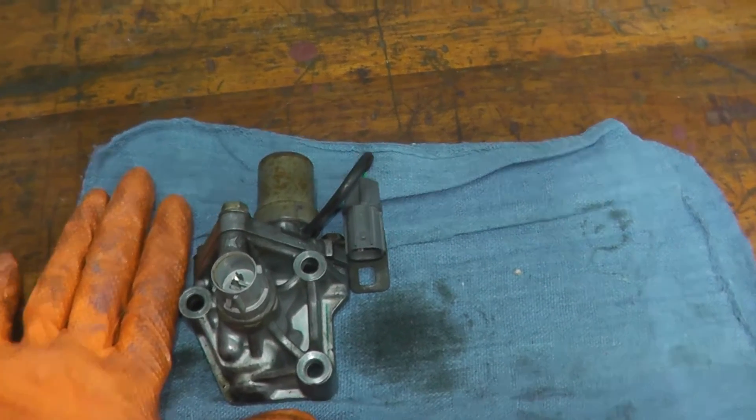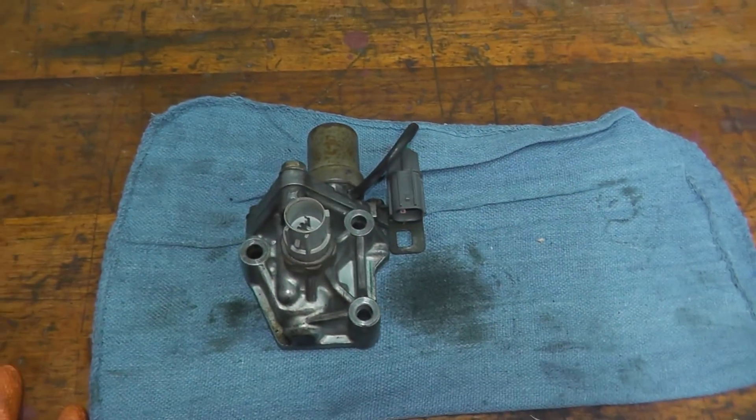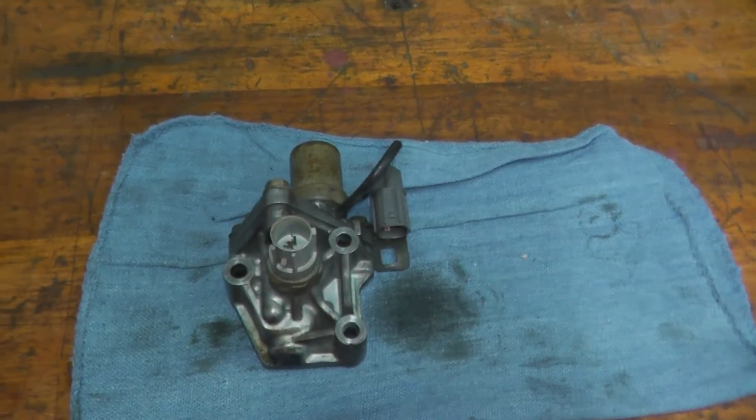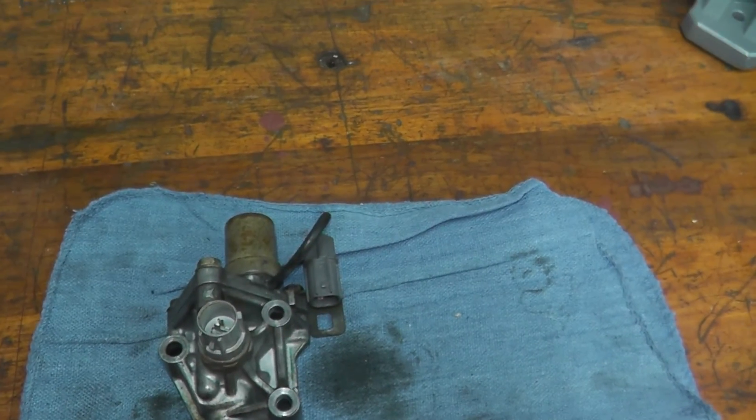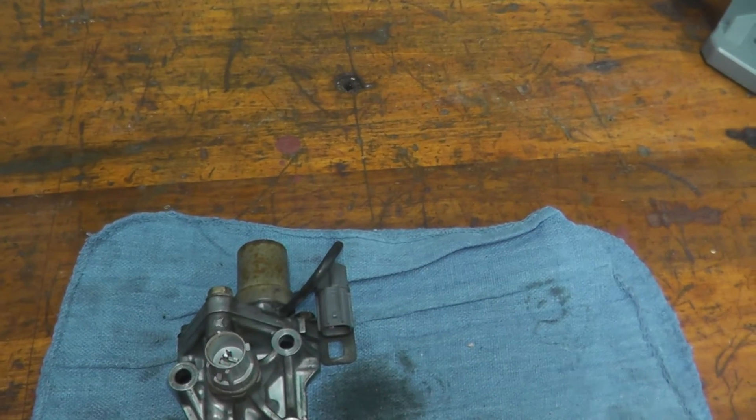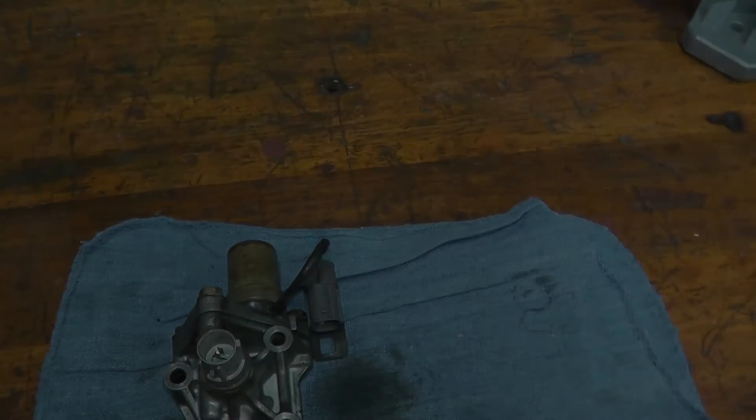If you want to see more of the Honda S2000, please thumbs up and subscribe. We have a number of videos coming up very shortly on this car, plus the first time starting it — so that should be exciting. Thank you for watching and we'll see you next time.